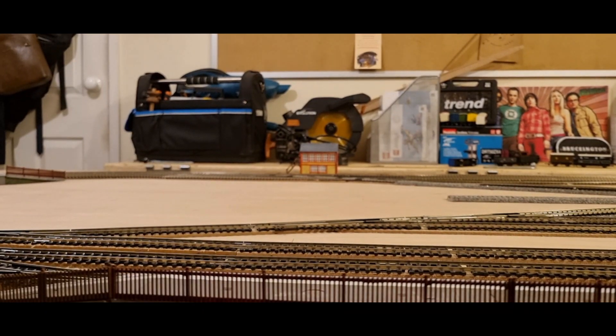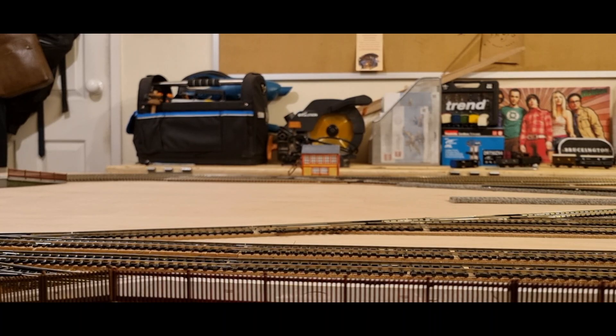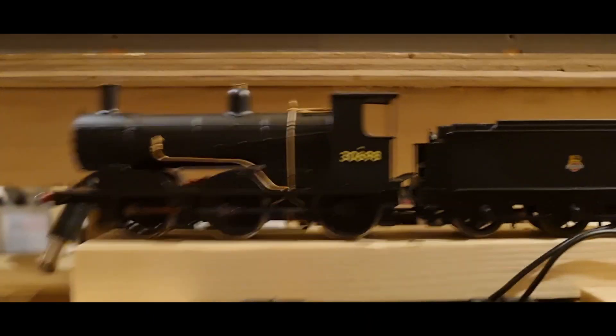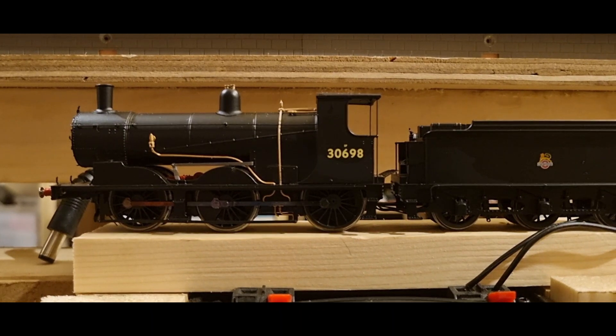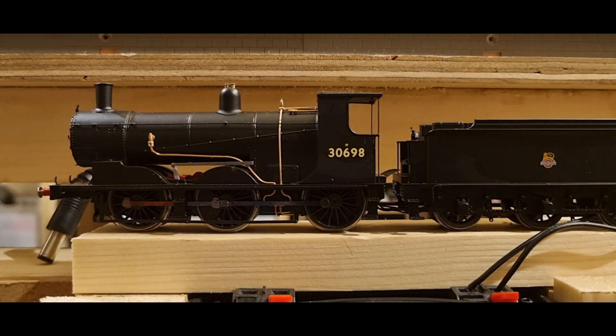Let's get her nice and close to the camera. Looking at it, it looks glorious. For me, it looks complete. The front coupling is in the detail bag.